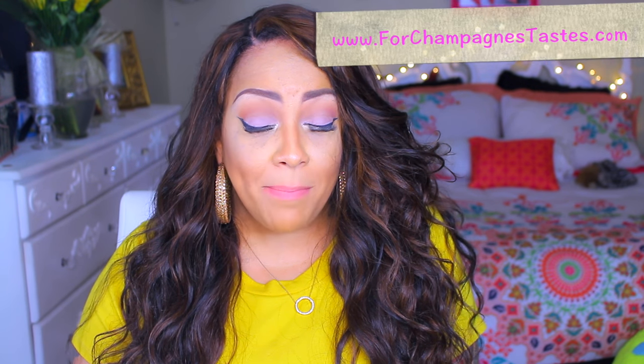Before you guys even ask about the hair — I did make this wig using hair from Champagne Taste. I will have a video for it if it's not already up, and I did the same thing as I did with my blonde unit. If you're curious to know how I did it, I will post the original video. Let's get into this Dollar Tree haul.